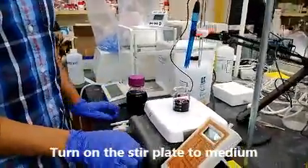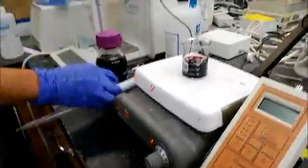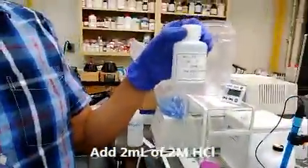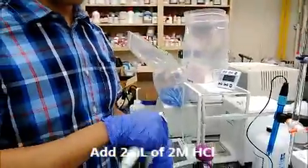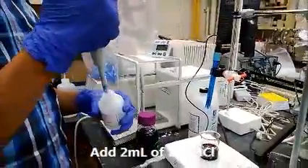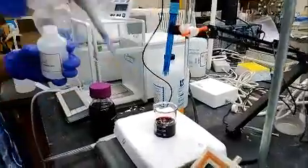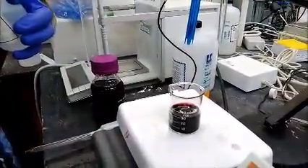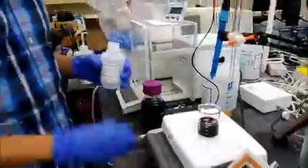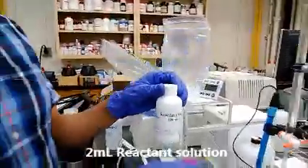Then turn on the stir plate to medium. Add 2 mL of 2 molar hydrochloric acid. Add 2 mL of 1 molar hydrochloric acid. Add 2 milliliters of reactant solution into the sample.